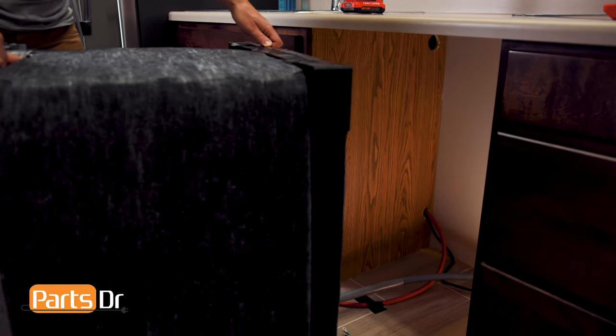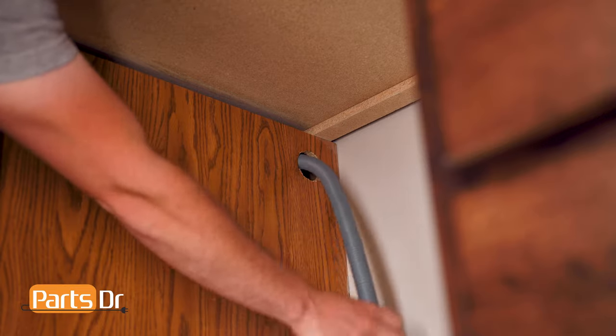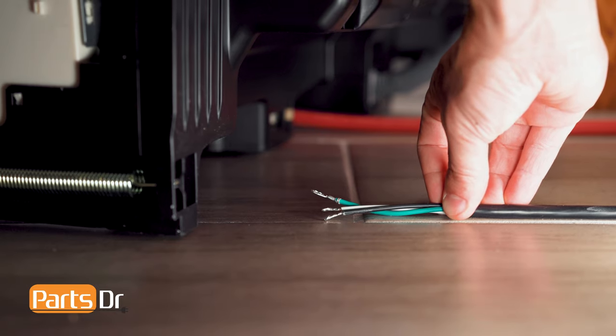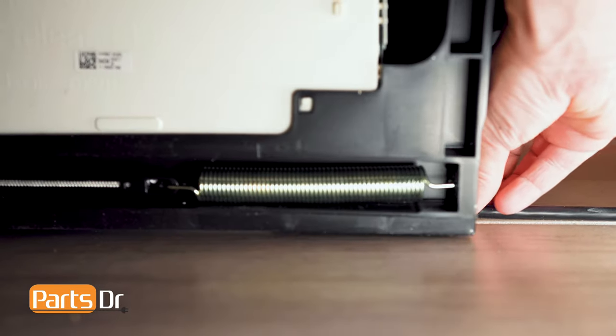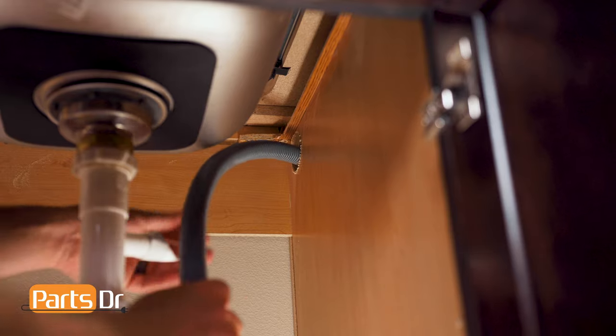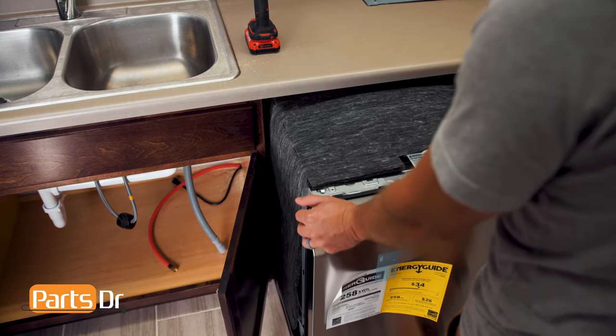Now, carefully slide the dishwasher near the cabinet opening, run the drain hose through the hole near the top of the cabinet, and route the water line and power cord through the channels under the dishwasher. Then push back a few inches. Next, reach inside the cabinet to pull the drain hose tight. Repeat this process until the machine is in the desired position.